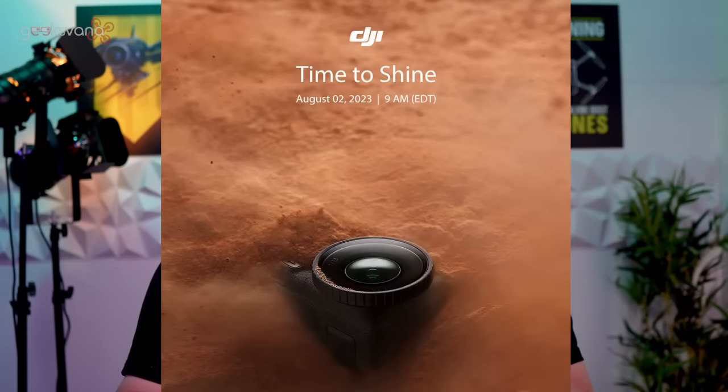In today's update we're going to be taking a look at the launch announcement this week by DJI, specifically the release announced for Wednesday the 2nd of August, which of course has been titled as the 'Time to Shine' with this particular picture out. The picture clearly matches up with an action camera, showing a lens and the camera partially buried in the sand. Let's hope they have a DJI Care Refresh shell — it's almost a DJI Care Refresh advert in the making.